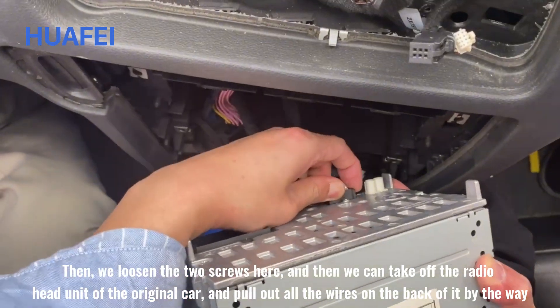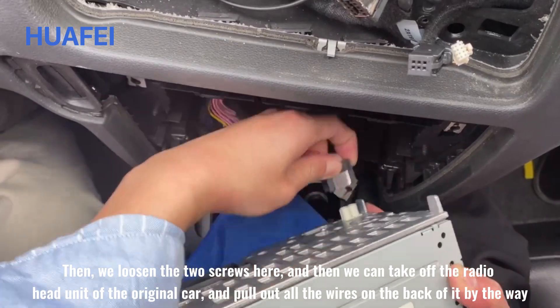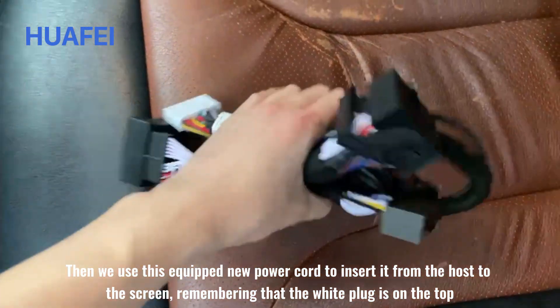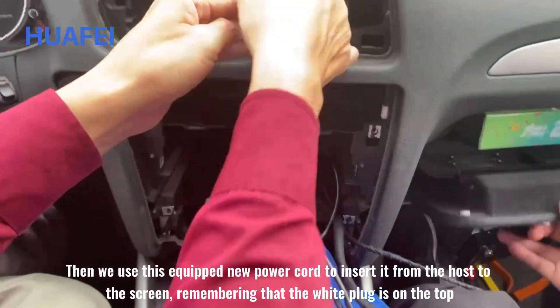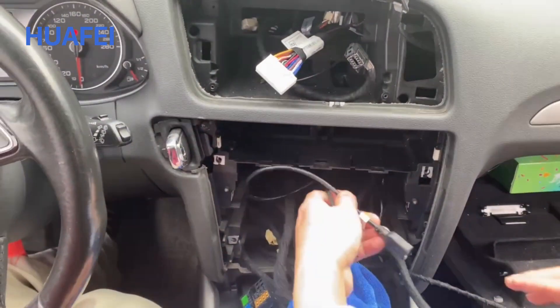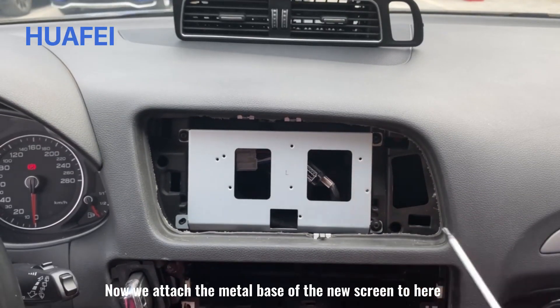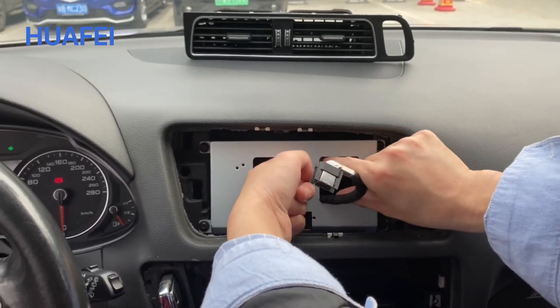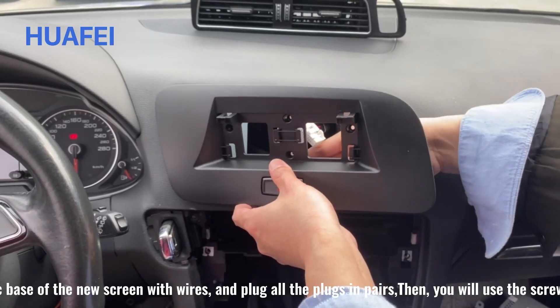Pull out all the wires on the back of it. Then we use the equipped new power cord, inserting it from the host to the screen — remember that the white plug is on top. Now we attach the metal base of the new screen here.